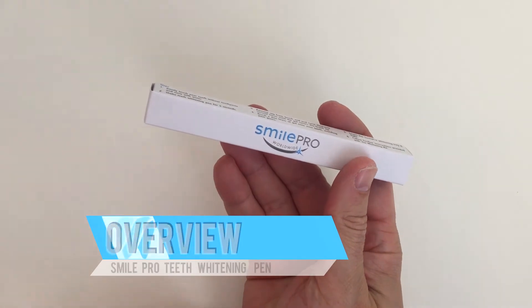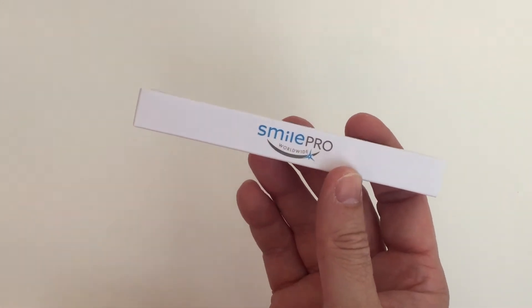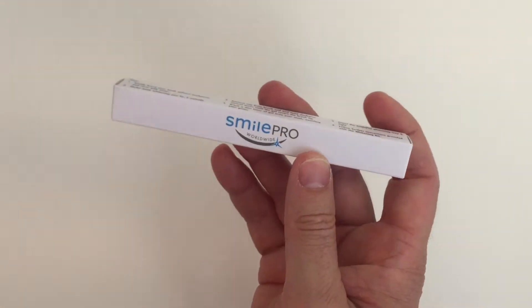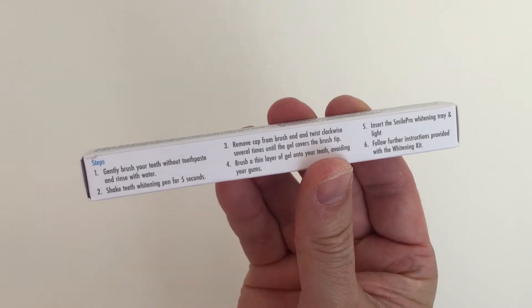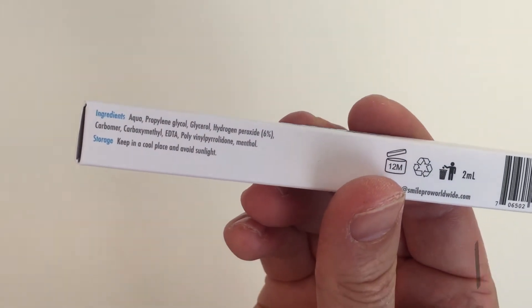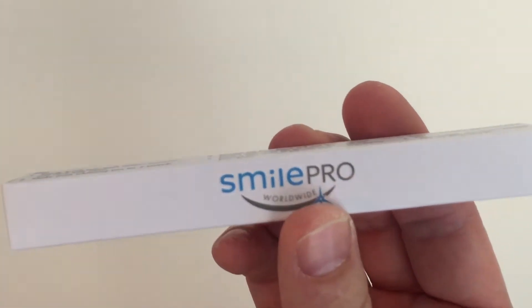We're checking out the Smiles Pro Worldwide Whitening Pen. They're big in the market for whitening products — very recognizable. This whitening pen comes in a very nice sleek white cardboard box with six-step instructions printed on it, so there's no pamphlet inside. It has nine ingredients, and they use hydrogen peroxide six percent, same as the kit, but this is a much more compact and versatile product.